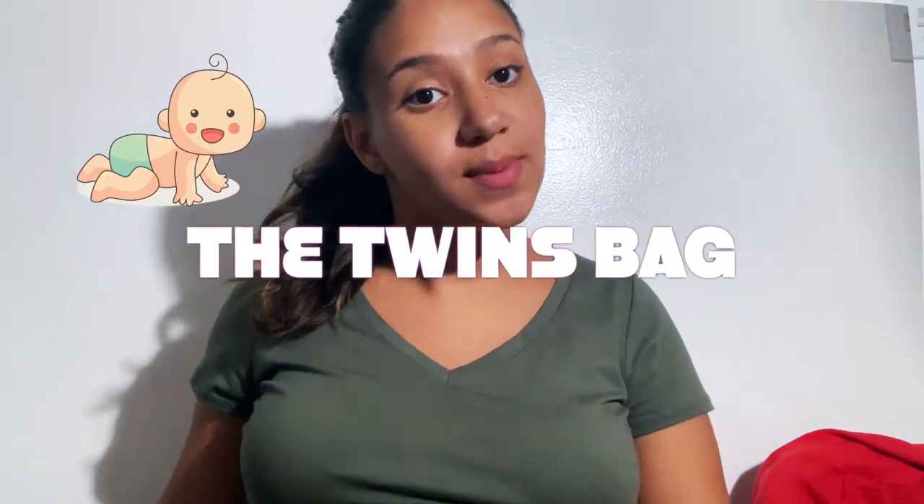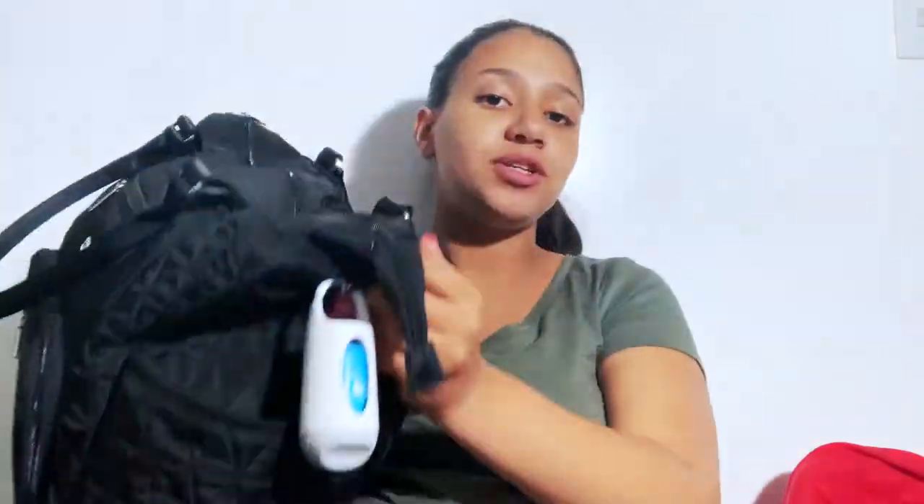Let's get started with the twins' bag. I got a bigger bag on the registry just because I needed enough space for both twins' stuff. I did clip on the outside the Munchkin baggies — they're kind of like the bags you use when you walk your dog. These bags are for diapers and wet clothes and were recommended by a lot of moms. Highly recommended.